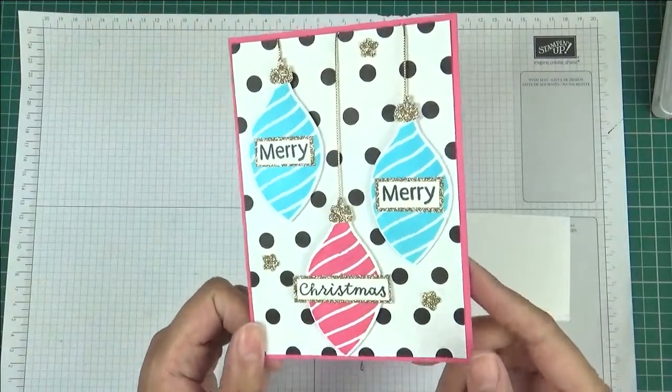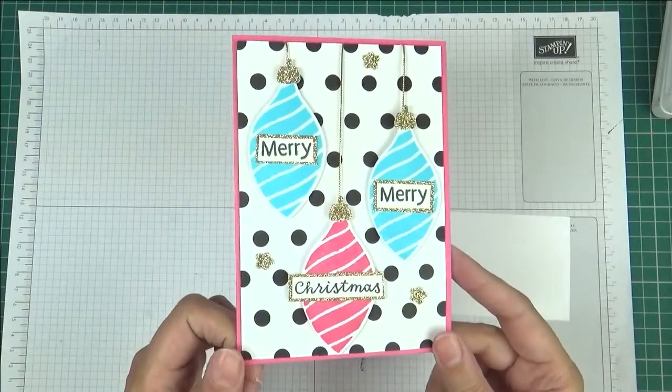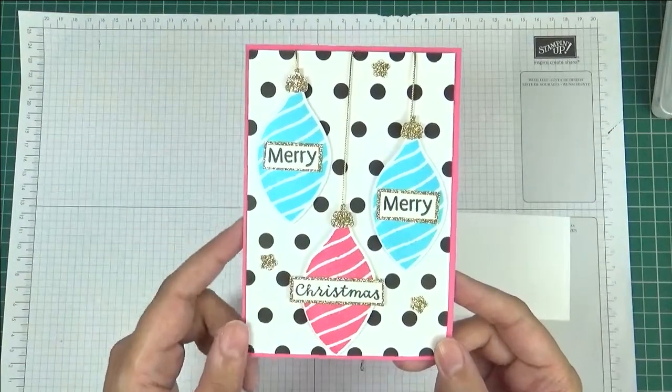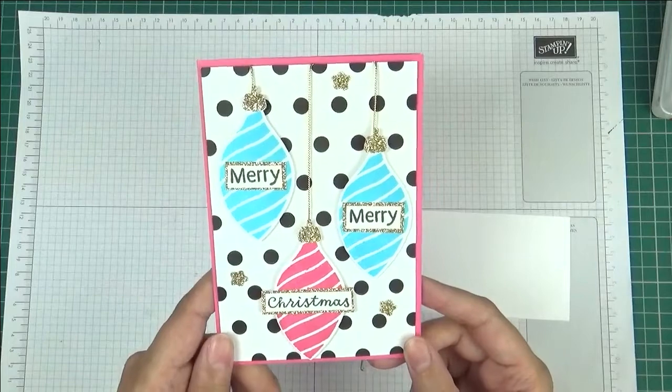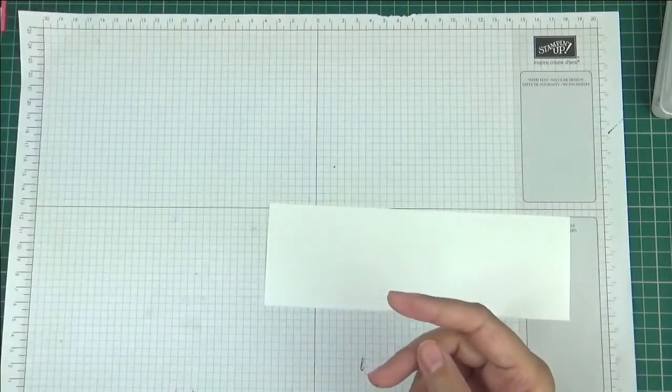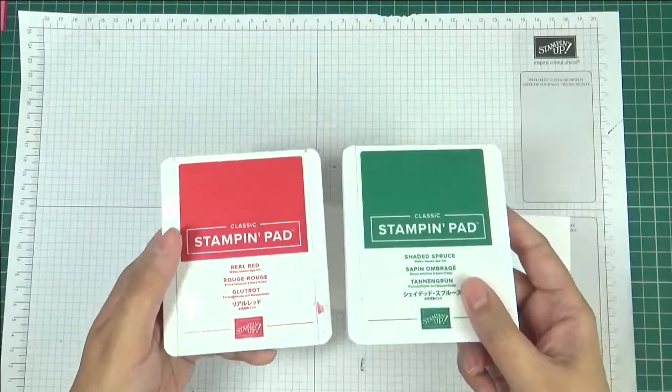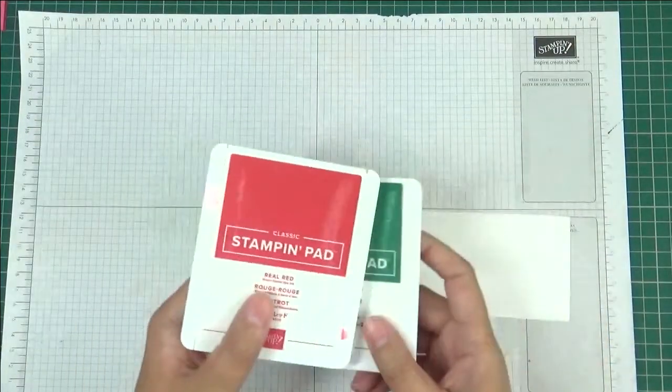This one was very modern, very non-traditional, and I've used Tisian Tide and Polished Pink as the colors. For the one I'm going to do today I'm going to go more traditional, so we're going to be using Real Red and Shaded Spruce. These are my favorite red and green for Christmas.